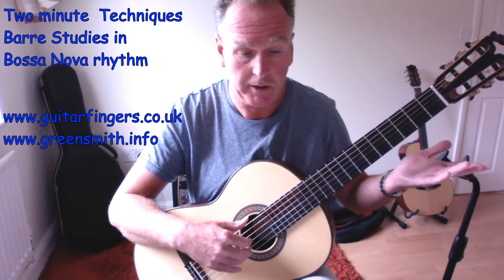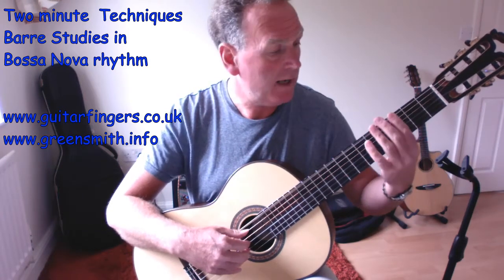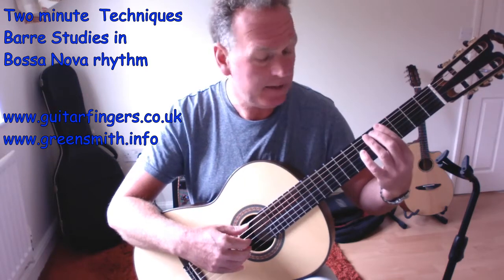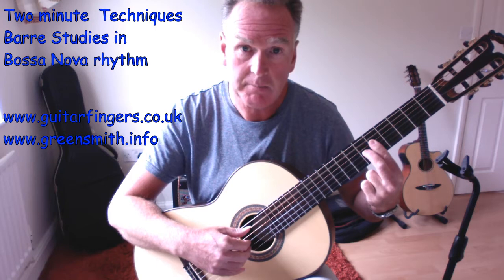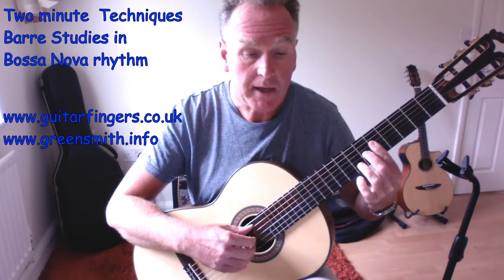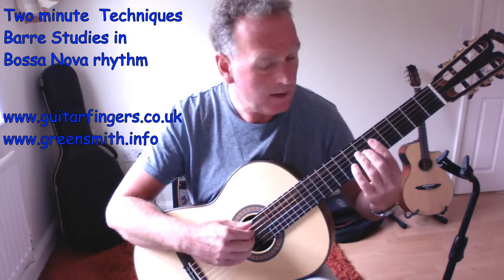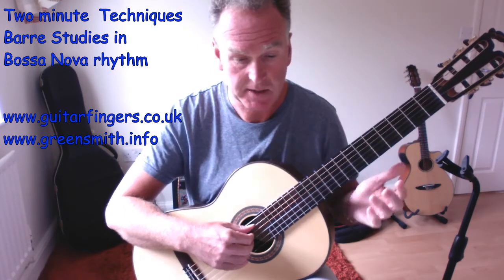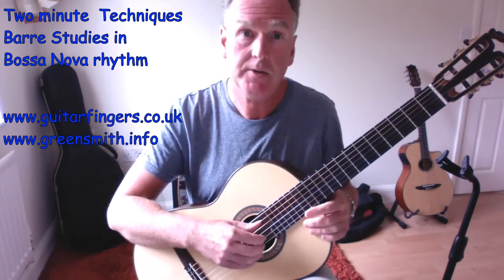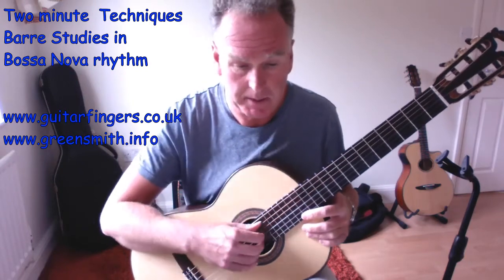The hook is very simple: E, G natural, G sharp - one and two and one, then go to the A. I play an open A and put my hand in the barre A position. So I play the hook and get my hand ready in position: one and two and one. It's a nice offbeat syncopated feeling - a little awkward to count but get used to it and build it up bit by bit.